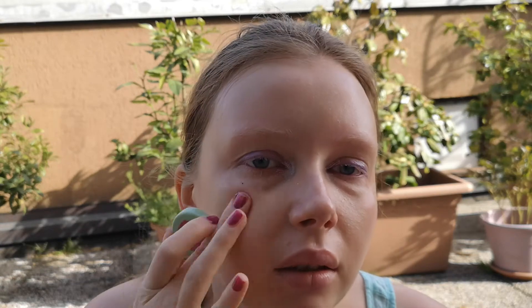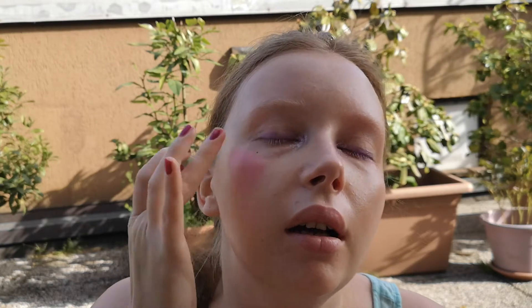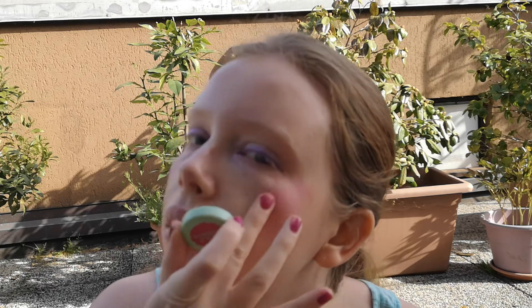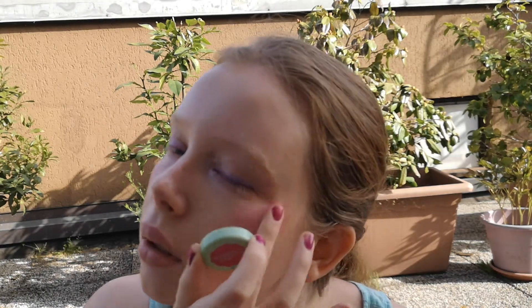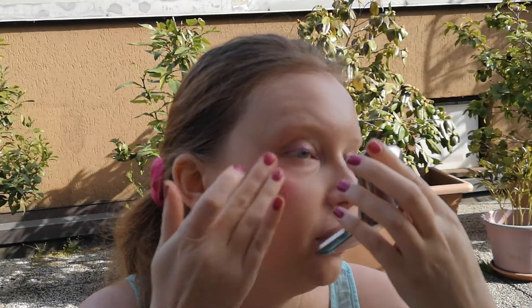Now that I applied everything, I'm working on my face. This is also Neve Cosmetics, an Italian brand blush. It's very pink and I like it — it's a green blush. As you see, I don't use my mirror very much, but I have to control the amount of makeup I applied.